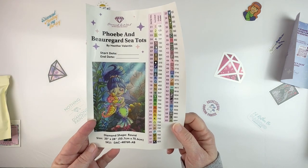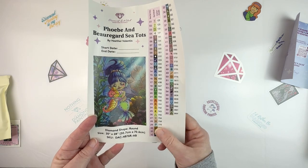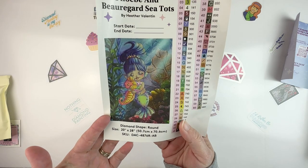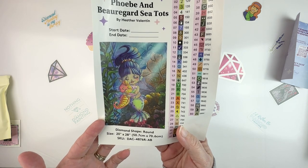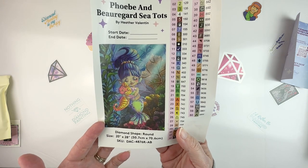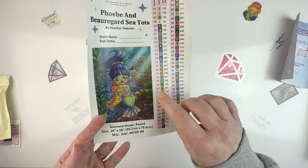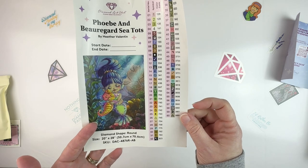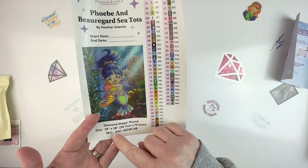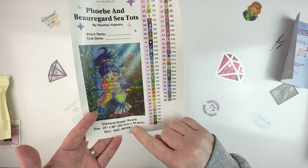We've got our container stickers and our larger image so you can see a better picture. They're just so sweet with their little eyes closed, and I love the way her hair is waving. I really like how these light shafts are coming down from the top. It's 20 by 28 inches — 50.7 centimeters by 70.6 centimeters.